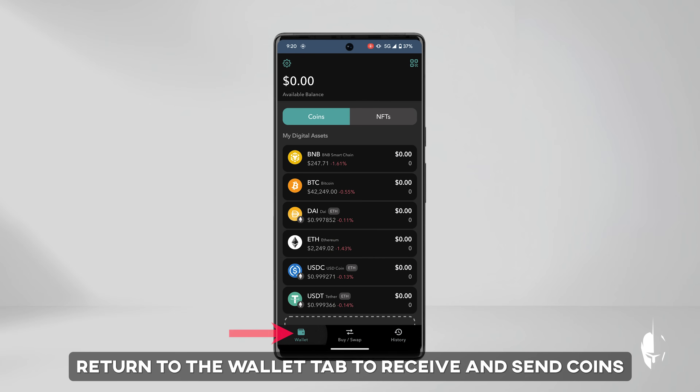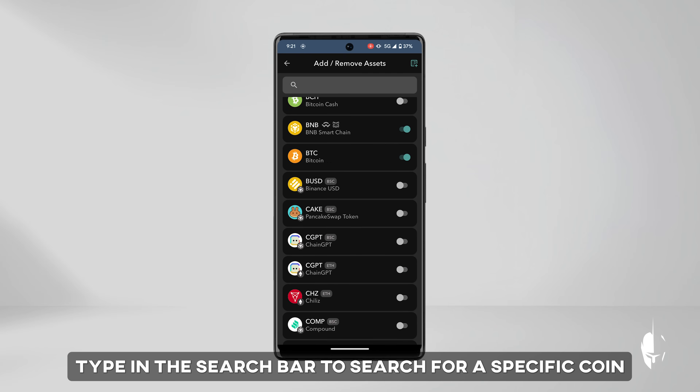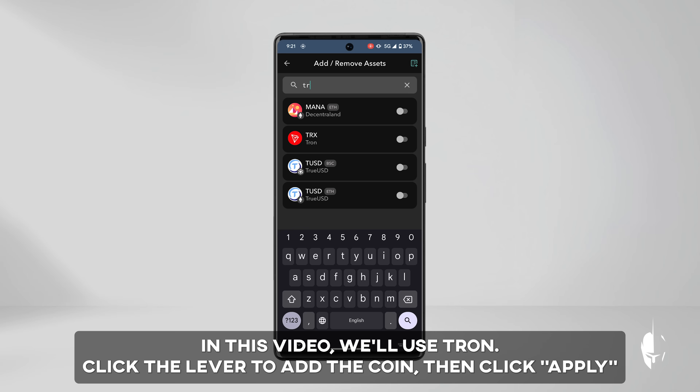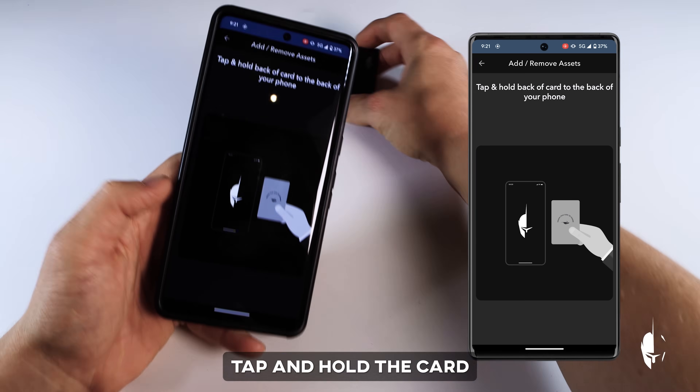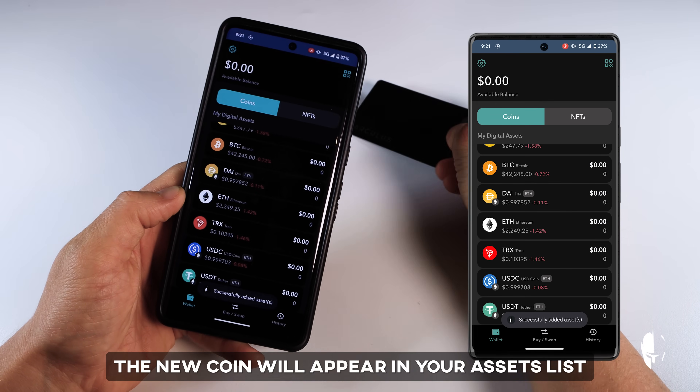Let's return to the wallet tab to receive and send some coins. Click Manage Assets to browse available coins. You can search for a specific coin by typing its name in the search bar. In this video, we'll use Tron. Click the lever to add the coin, then click Apply. Tap and hold the card to your phone. When the new coin is added, it will appear in your assets list.